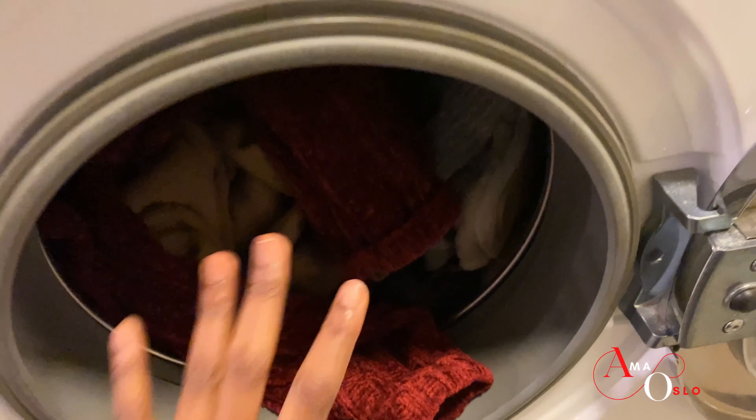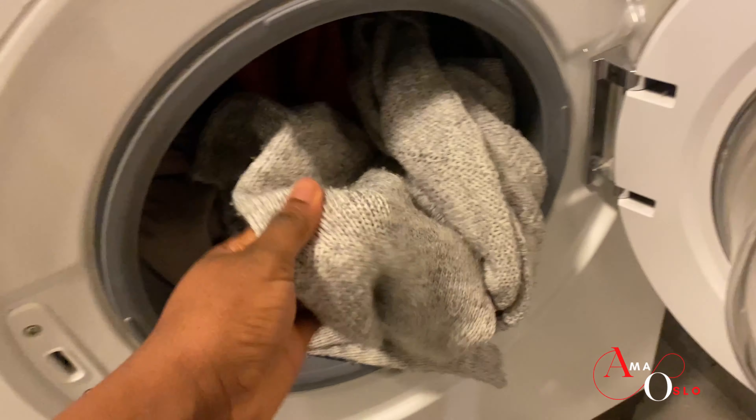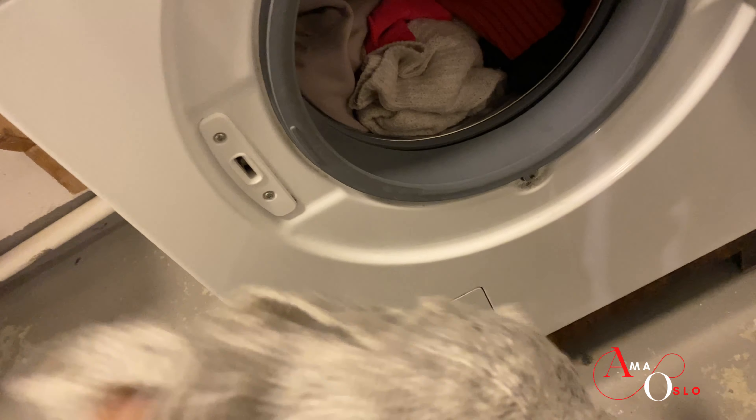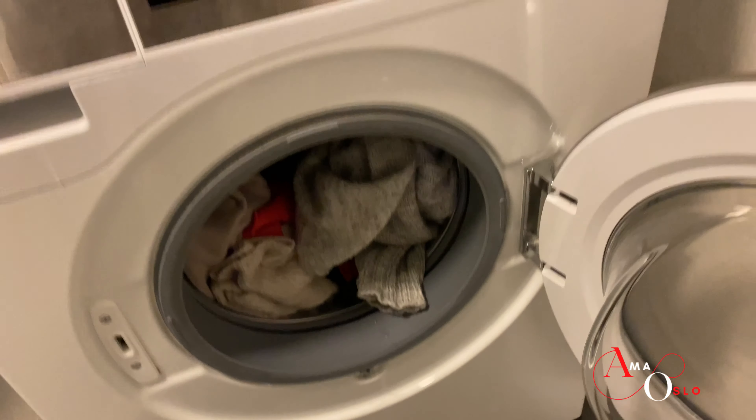The first thing I do is to sort out my woolens in one place. These are all my woolen materials. You can check inside the fabric to see if it has any wash instructions — it's very very important to know how to set your woolen wash.